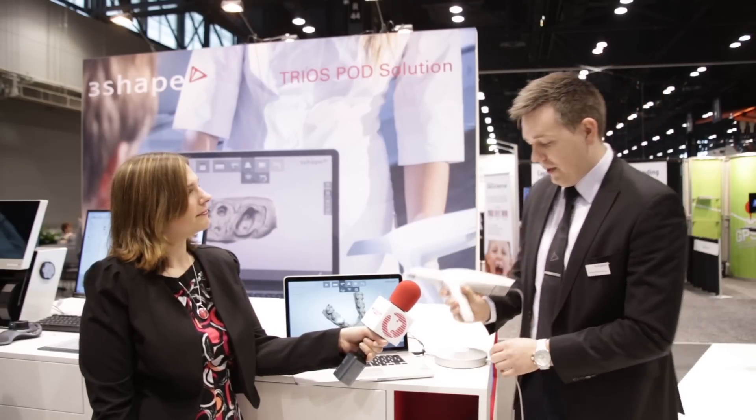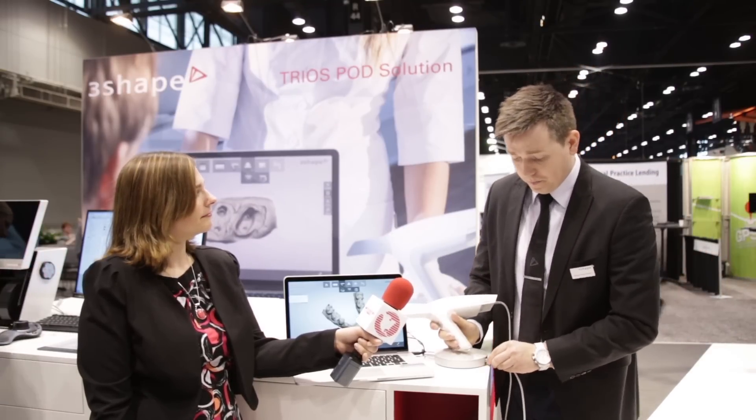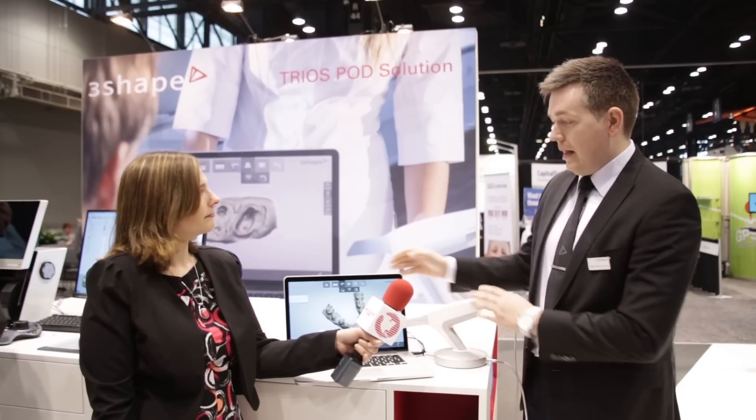I'm proud to present the TRIOS portable solution, which is a new configuration of the normal cart solution. With this solution you are able to bring it with you — if a dentist is working on multiple clinics, you just attach it, bring it with you, reattach it at the new location, and bring the laptop. Otherwise it's the same configuration and same speed as we know from the cart solution.